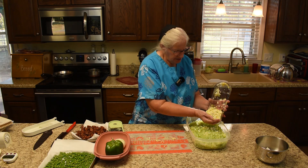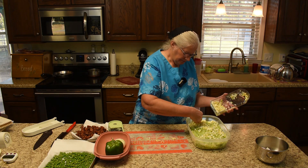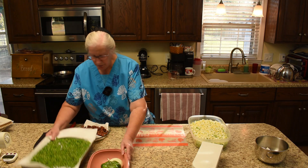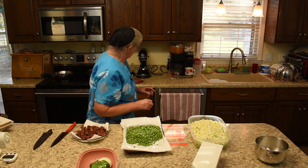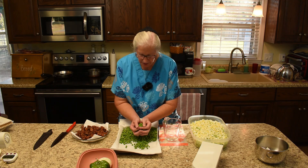Here we have the eggs. So that's lettuce, celery, and eggs. And now, after the celery, we need the peas. I'll put them in here so we can actually measure them by the cup.